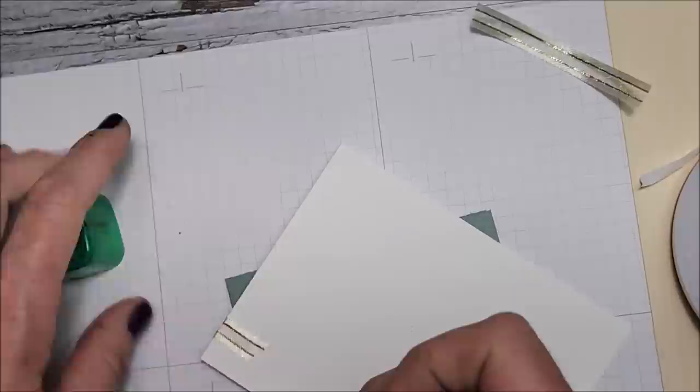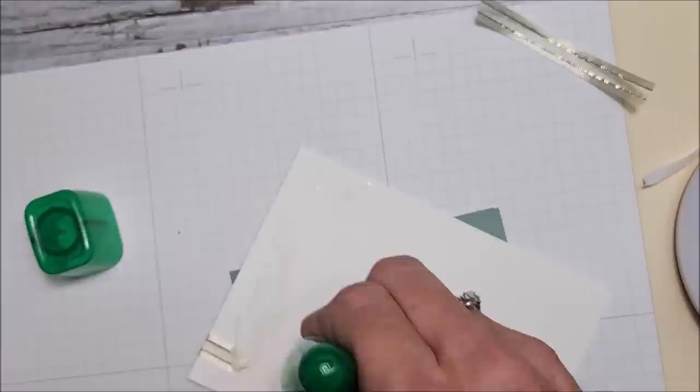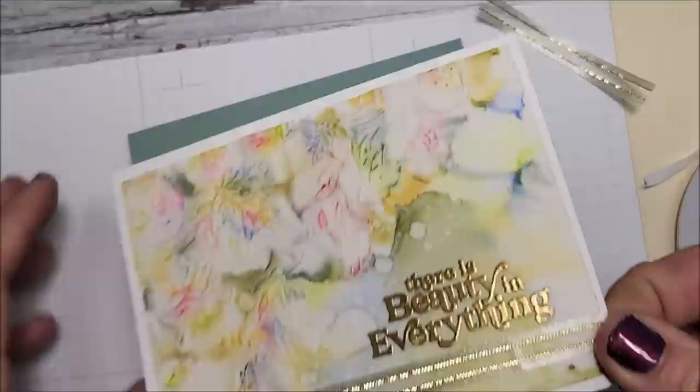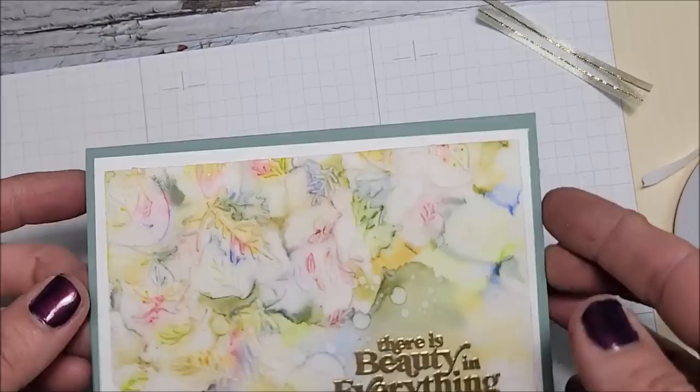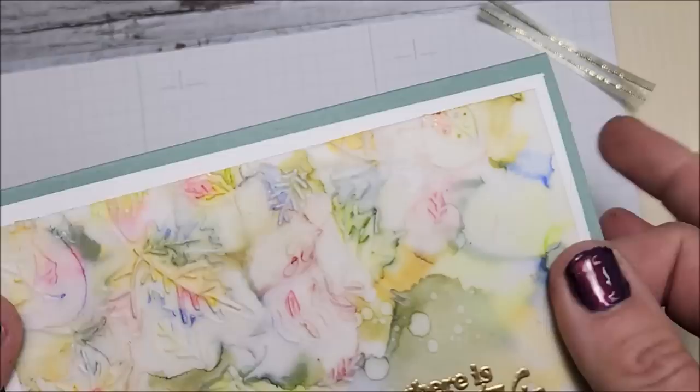Did you know there's a fine tip on this glue and also a bowl tip? Not everybody realizes that — I'm going to use the bowl tip. Look how pretty that mint macaron is, considering there's none of that ink in the Stampin' Blends I used. Because you get all the different tones where everything's blending, you get all the different shades. That is gorgeous — I'm so happy with that!